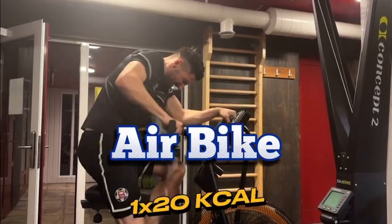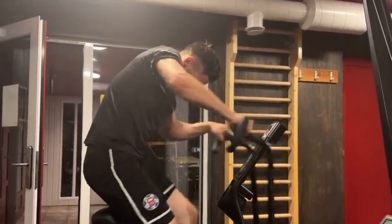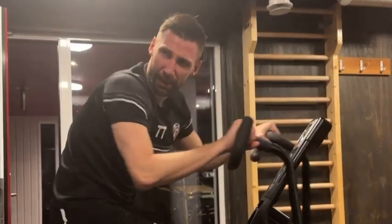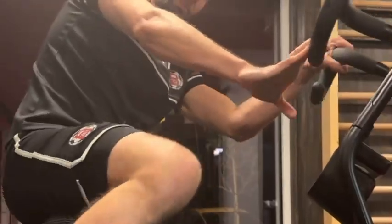We're finishing strong with the air bike. If you don't have an air bike, you can use a regular bike or a rowing machine. Your aim is to burn 20 calories as fast as possible — this blasts our cardio, keeping us sharp and ready for the full 90 minutes.